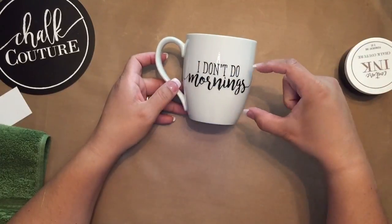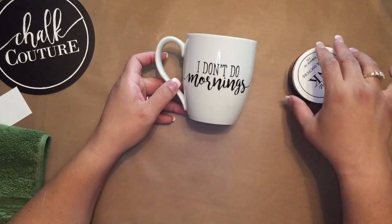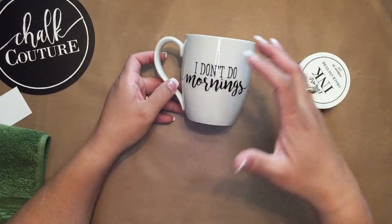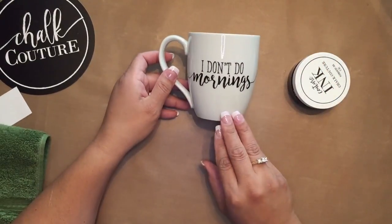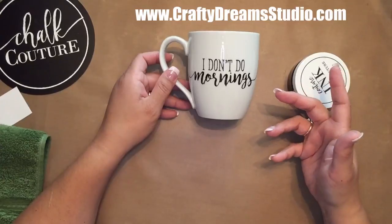If you noticed, I placed my transfer down here because our ink is not food safe. So you want to place it where you're not going to put your lips — your lips go up here, so it'll be perfectly fine there. You can use this on plates or any kind of thing that you can place in the oven to heat up, because of course you have to set it.